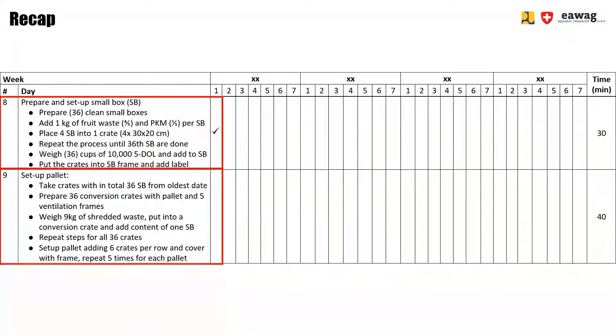We then set up the treatment pallet by taking the 36 small boxes with the oldest date, placing them near the feeding station, and preparing the other materials: the conversion crates, the pallet, and the 5 ventilation frames. We weighed 9 kg of shredded bio-waste, put it into a conversion crate, and added the content of the small box onto it. We repeated these steps for all 36 crates, then set up the pallet adding 6 crates per row, covering with a ventilation frame, and repeating 5 times for each pallet.